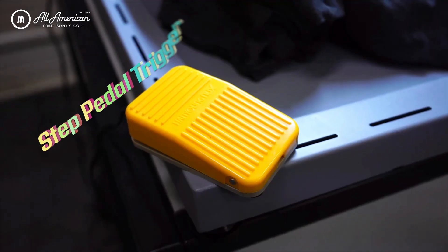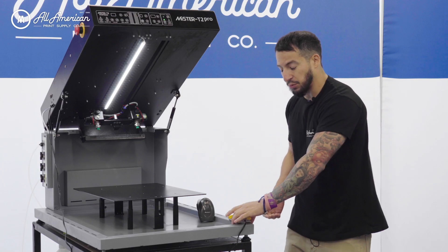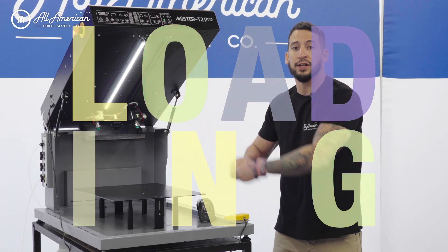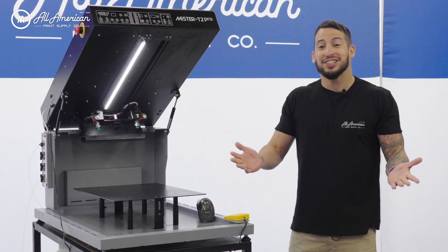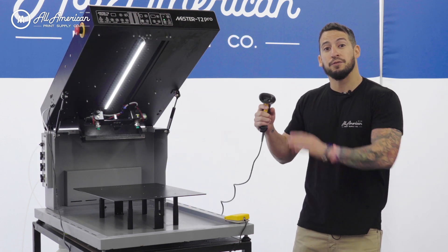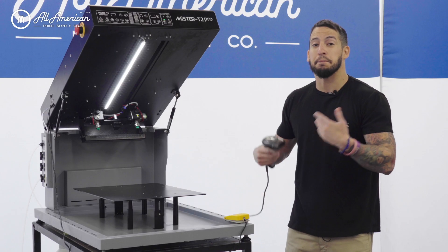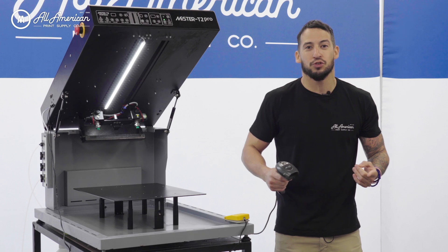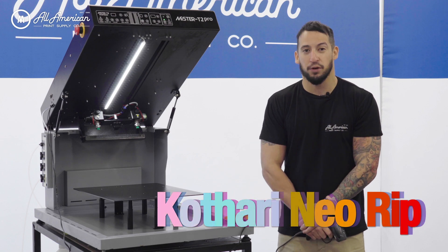Let's talk about this foot pedal. Speed is going to be the name of the game here, optimizing our production and our efficiency. With this foot pedal action, you're loading, you're spraying, you're going, you're running. And for even faster output speeds, we do have an available barcode option, which can be used to either toggle between your designated pre-settings for all of your favorite pre-treat desires, or it can be paired with our Cathari Neorep software and optional print flow.